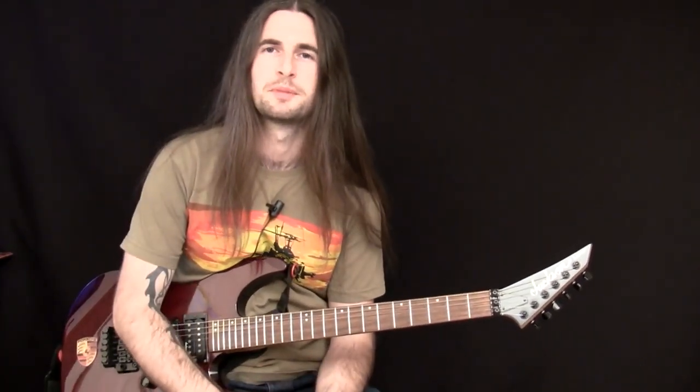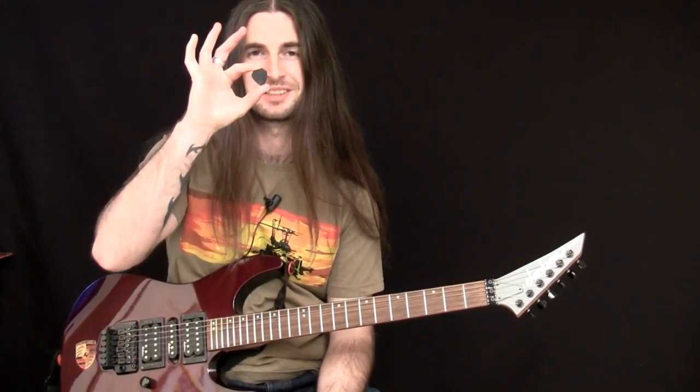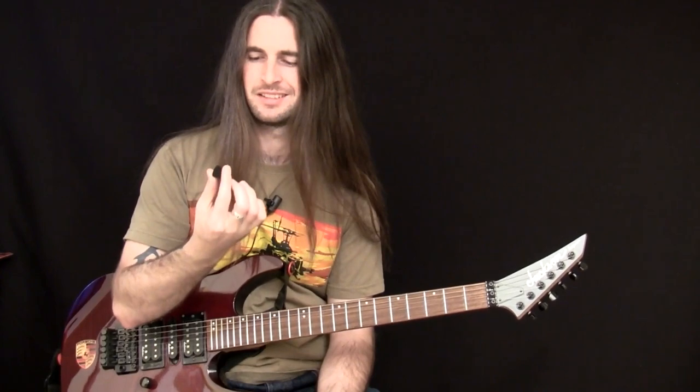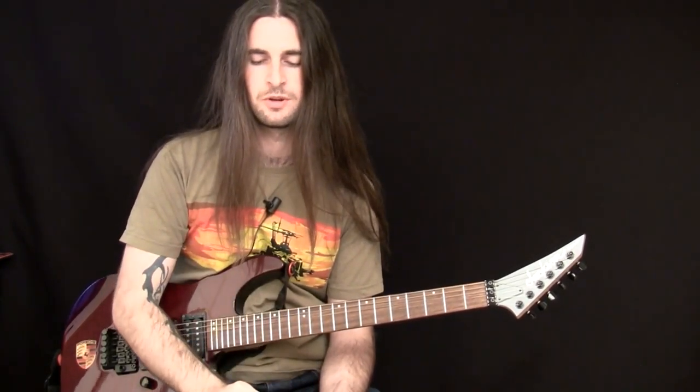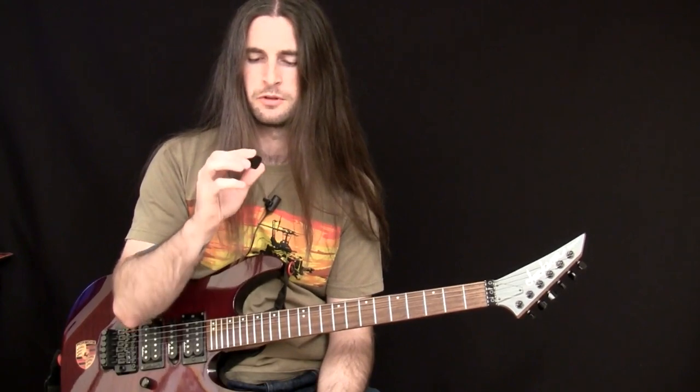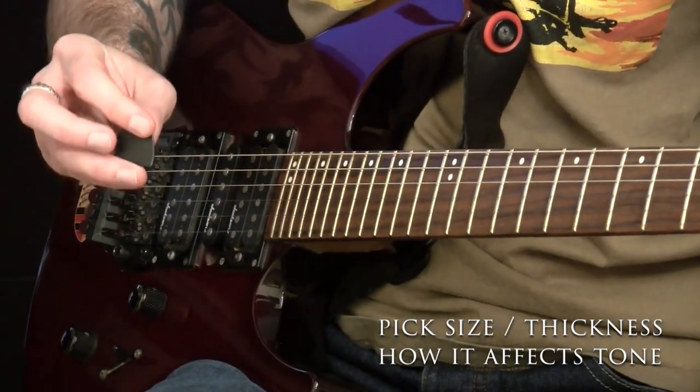Hey guys, welcome to part two of this beginner's course. The focus this time is on this piece of plastic known as a guitar pick. Guitar picks come in various shapes and sizes and various thicknesses, so I'm just going to walk you through a few basic ideas to help you get started with this integral part of guitar play. The first thing I want to talk about is the thickness of guitar picks.